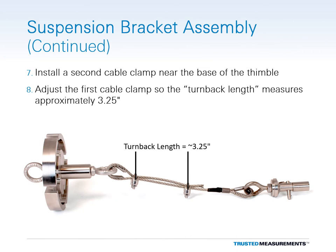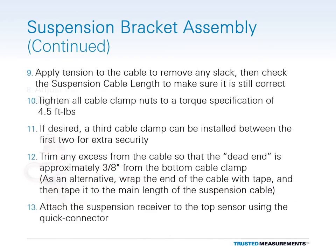Install a second cable clamp near the base of the thimble. Then adjust the first cable clamp so that the turn-back length measures approximately 3.25 inches. Apply tension to the cable to remove any slack, then double-check the suspension cable length to make sure it is still correct and adjust if needed. Tighten all four cable clamp nuts to a torque specification of 4.5 foot-pounds. If desired, a third cable clamp can be installed between the first two for extra security. Trim any excess from the cable so that the dead end is approximately 3.8 inches away from the bottom cable clamp.